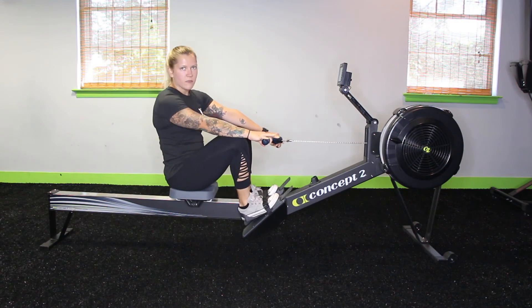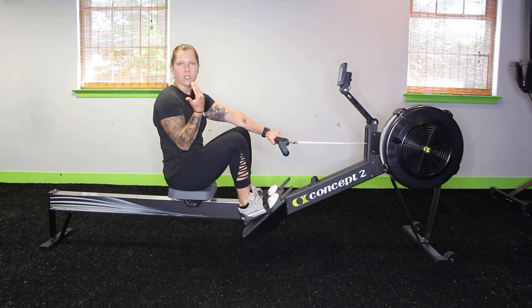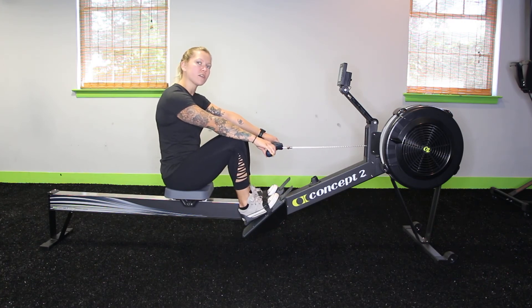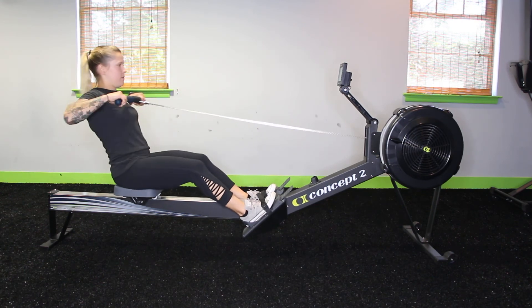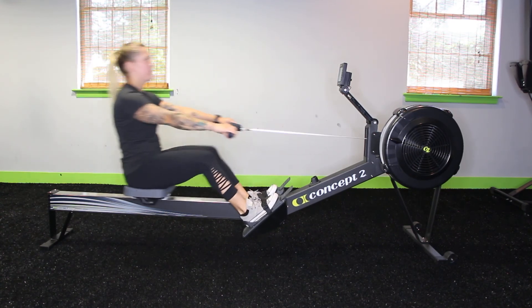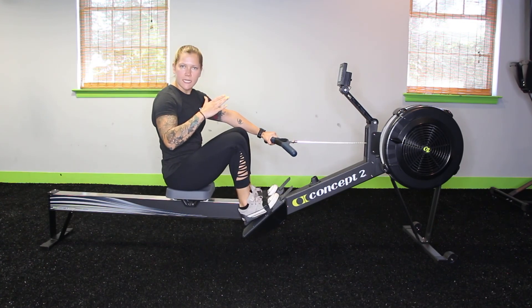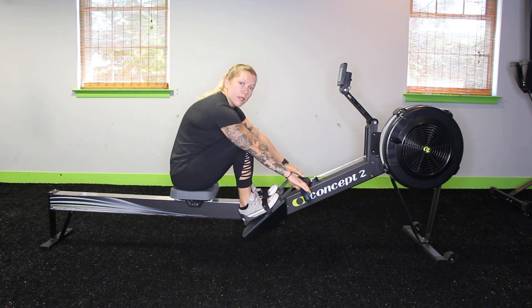Another really common mistake that I typically see when people row is that you always want to lean back just slightly to get to that 10 o'clock position. A lot of the times people won't lean back at all, or they'll lean back too much. So make sure you really lean back only to that 10 o'clock position and you want the handle to come somewhere in between your belly button and your sternum.